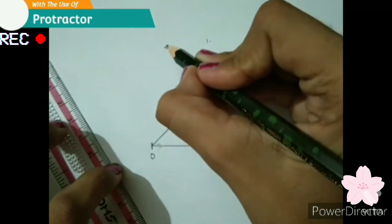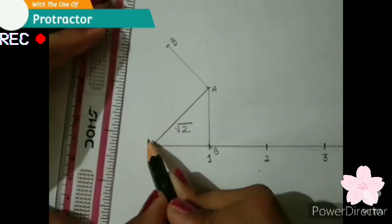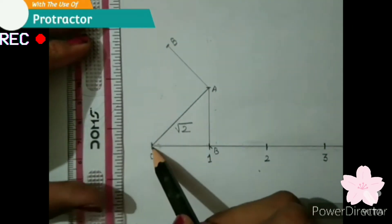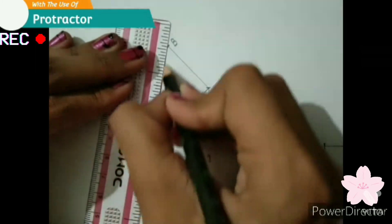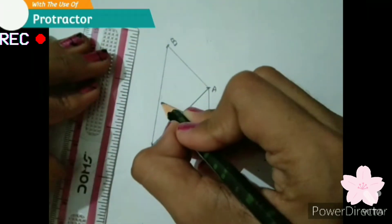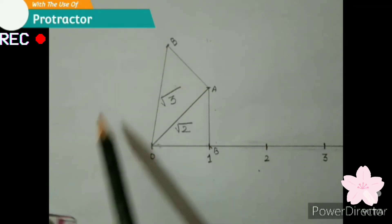Now we will mark this point as point B. Now we will join point B to point O. So here we have got square root 3. Now we will continue with this same process.